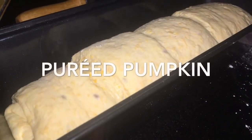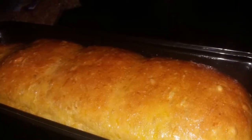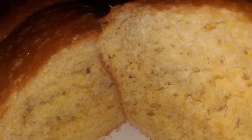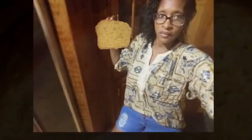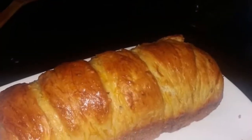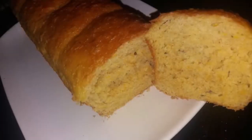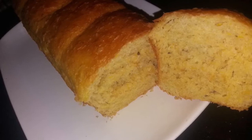This is the pureed version — the color of the dough is much more yellowish, orangish. When it is finished baking you can totally see a difference in the color of the bread, and it was really flavorful. The pumpkin flavor was really outstanding in this bread. It's the same measurements, same ingredients — all we did was puree the pumpkin instead of shredding it. Therefore you will have that intense pumpkin flavor in the pureed version compared to the shredded version.